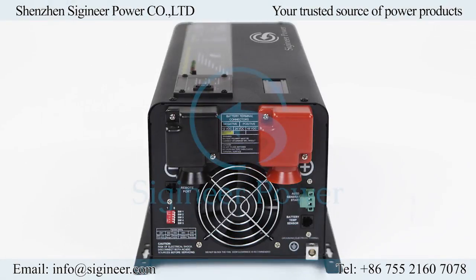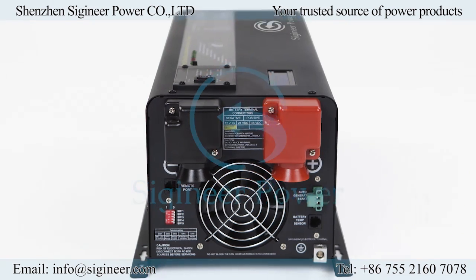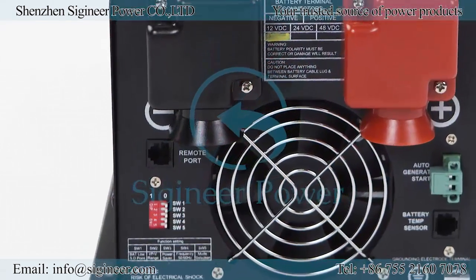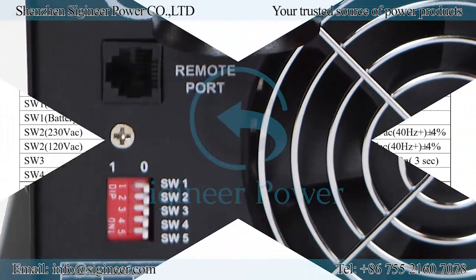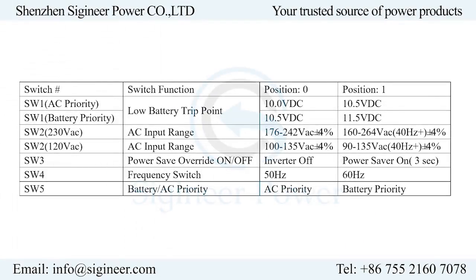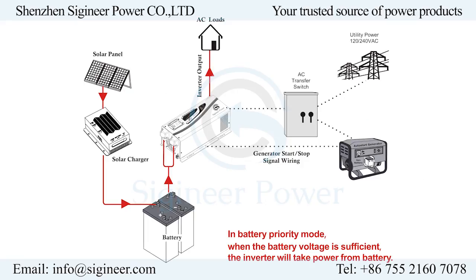There are some exclusive features only available from CGeneer Power, such as DIP switches, auto generator start, and battery temperature sensing. The DIP switches are near the DC terminals of the inverter. They control inverter specifications, including low battery voltage shutdown, AC input voltage range, power saver mode, and output frequency switch of 50 or 60 hertz.